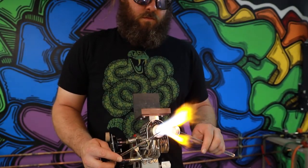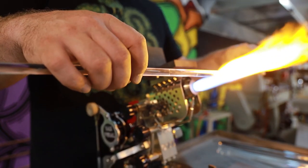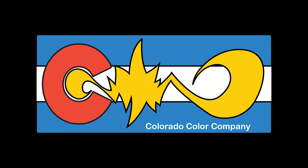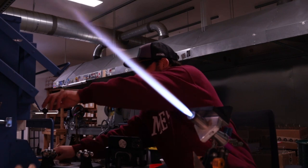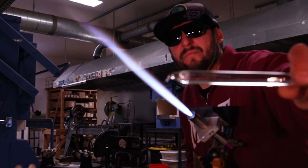Hello and welcome back to the Colorado Color Company YouTube channel. Today we're going to be making a shot glass using some Ruby Slippers, a new color from Northstar. It's a pomegranate based sparkle striking color.